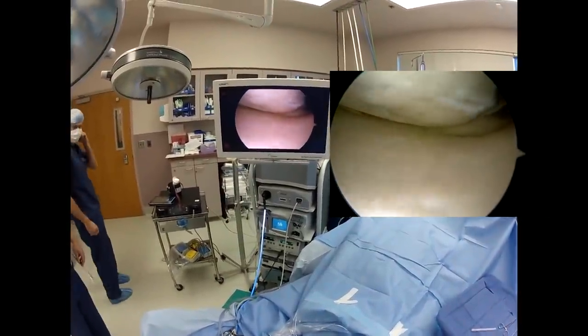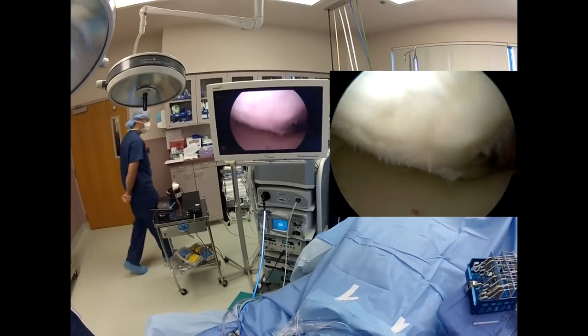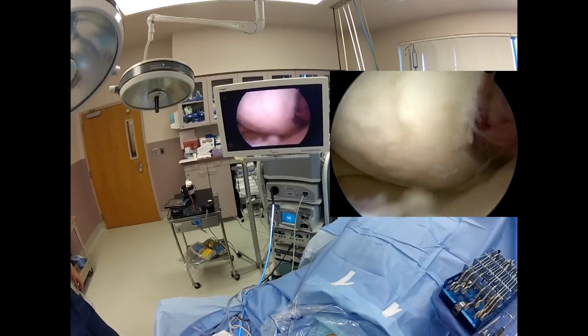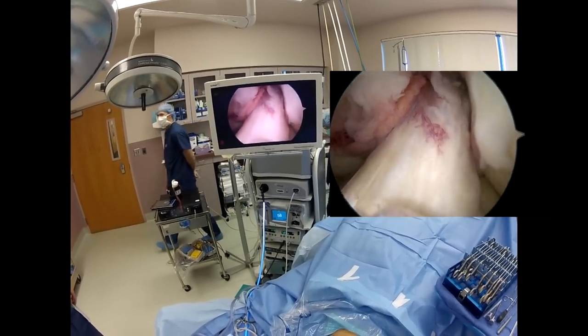Right here you can see the chondromalacia and the meniscus tear. She's got some pretty good chondromalacia, some synovitis. The ACL looks nice and intact.